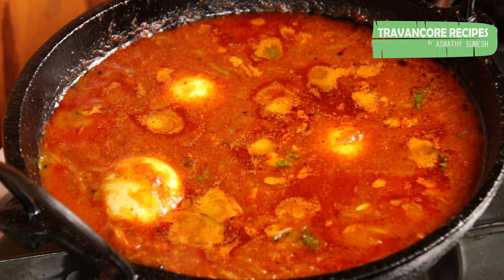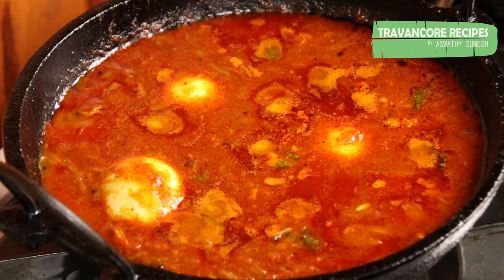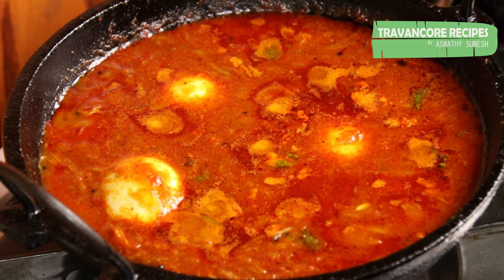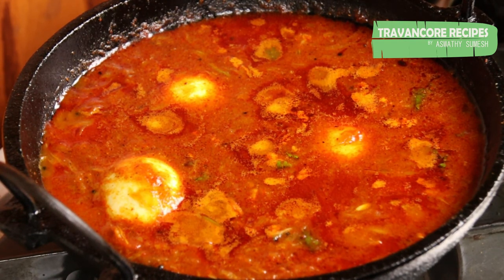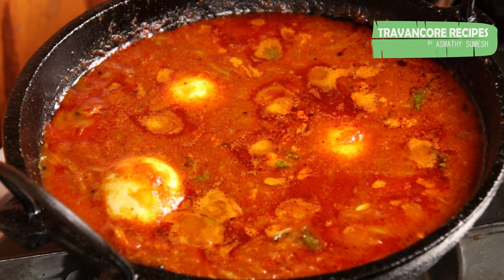The first one is ready. They are ready — check whether you like it or not. Don't forget to like it. Share this with your friends and family. This is a great recipe. Bye!